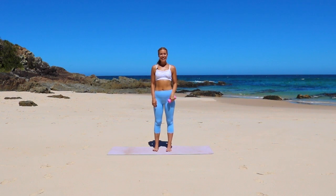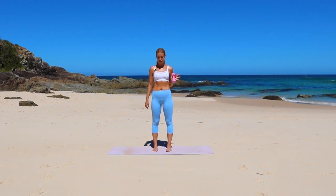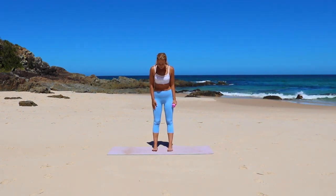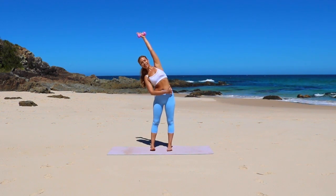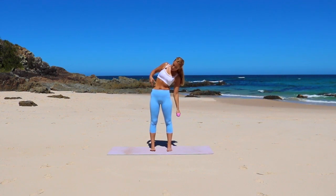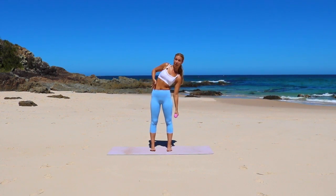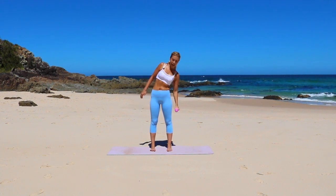Alright you guys, let's get started holding on to one weight. If you don't have a weight at home, all good — you can still do the moves without it. Let's get started with our feet hip-distance. We're just going to reach the arm up, really taking that nice stretch through the obliques, and then bend all the way down so we're lengthening on the other side. We're going to reach and bend.